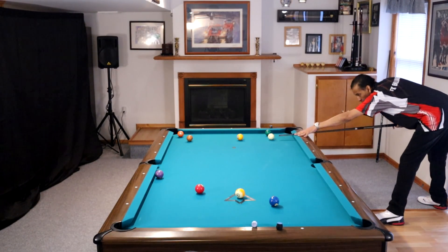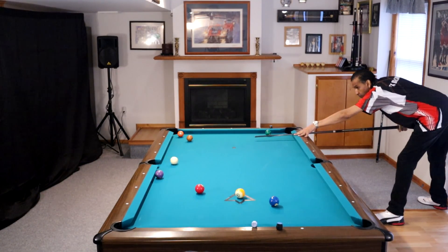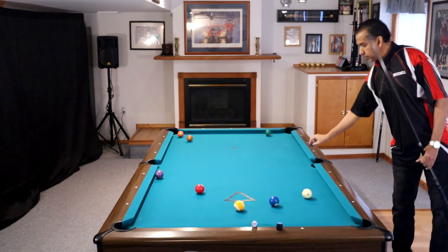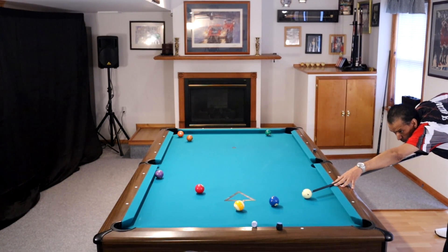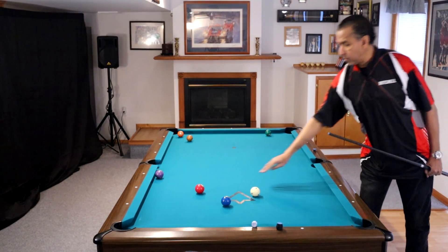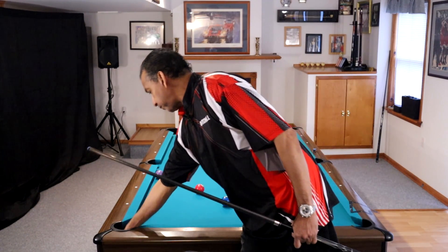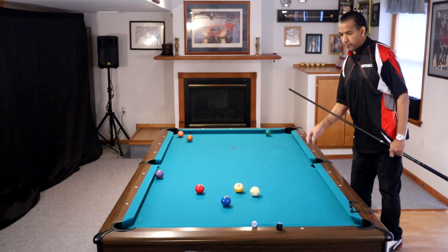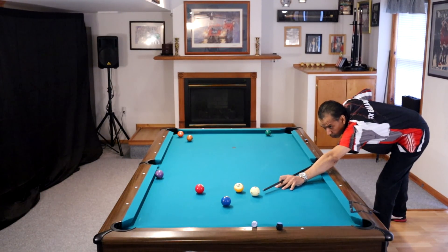Hey gang, it's Brian from FXBilliards. Today I want to talk to you about transitioning from 8-ball to 9-ball and why you have a problem. I know a lot of you grew up playing 8-ball in the United States — that is like the go-to game. There are actually people out there that don't realize there are other pool games other than 8-ball. And I know that a lot of people are trying to get into 9-ball, especially low intermediate players, and feeling all kinds of frustration because you can't run a rack.